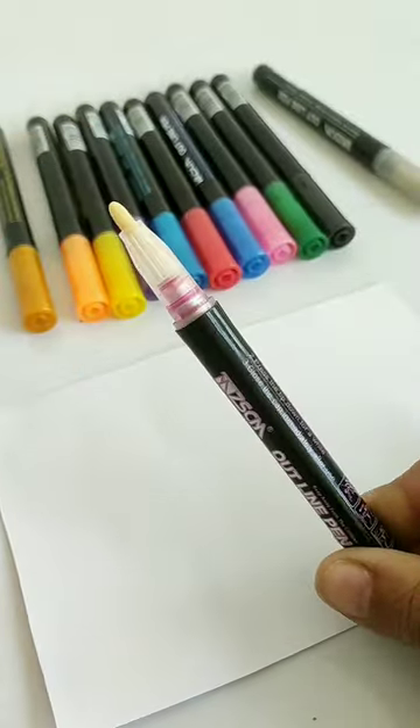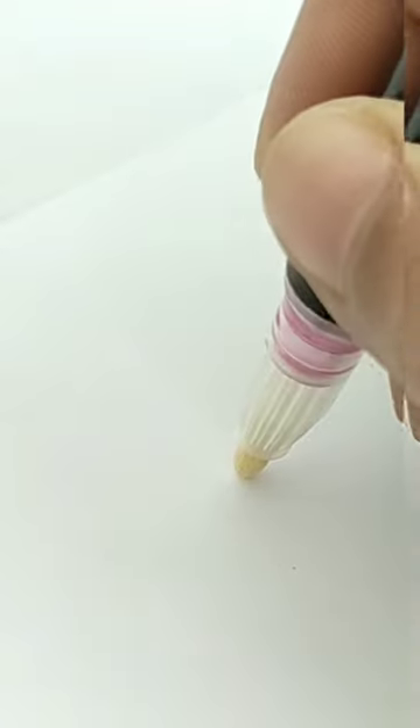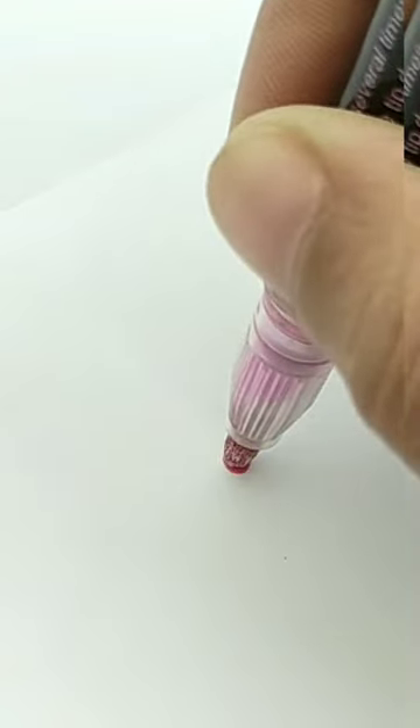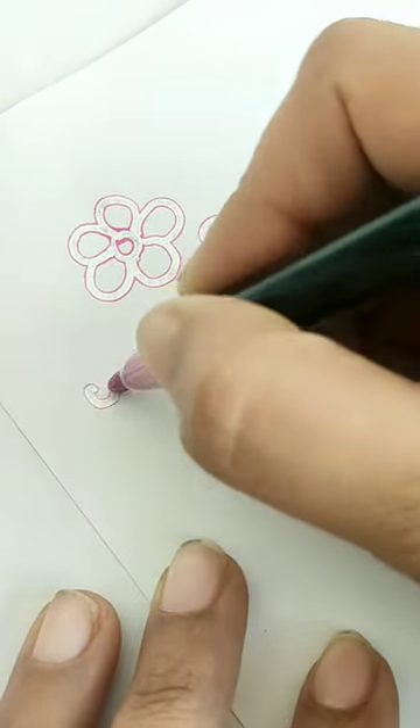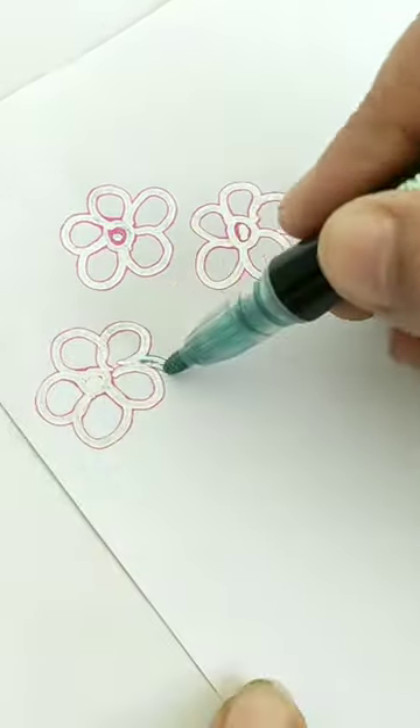You can see that I have taken a pink outline pen and it doesn't flow in the tip. So you need to press it in the tip to get the flow. This Outline Pens is very easy to use, and today I am also using them for the first time.